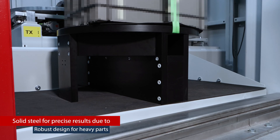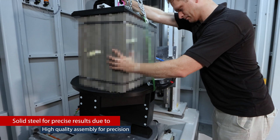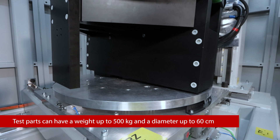This system is specially equipped with a heavy-duty turntable that was designed for large, heavy parts. This particular manipulator is rated for 500 kg and 60 cm diameter test parts.